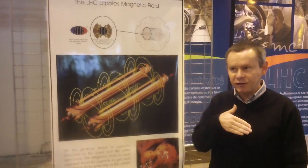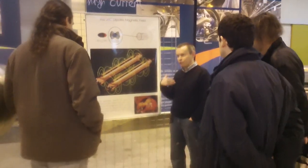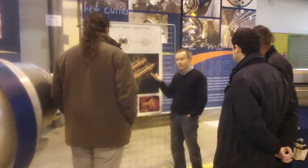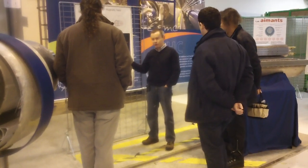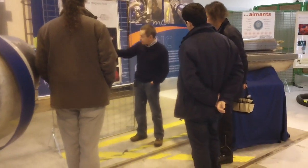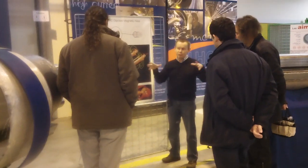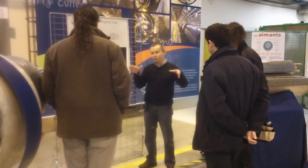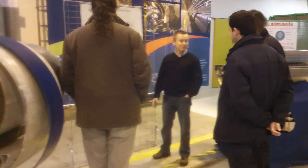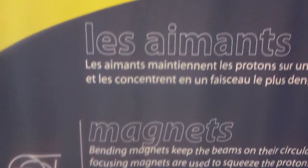The reason the accelerator has the energy it does is because we cannot achieve a higher magnetic field — that is the limit. As physicists we would go to higher energy if we could, but you cannot build magnets with a higher magnetic field. The energy limit of the LHC is determined by how much magnetic field you can produce in these magnets to keep the particles on orbit, and by how big the accelerator is. An old tunnel was used and it would be expensive to build a new one twice as large, so a lot of effort is made to push the magnets to higher magnetic field.